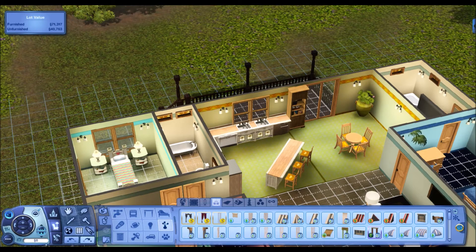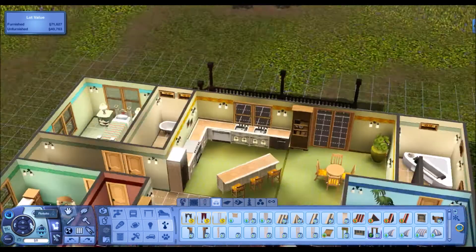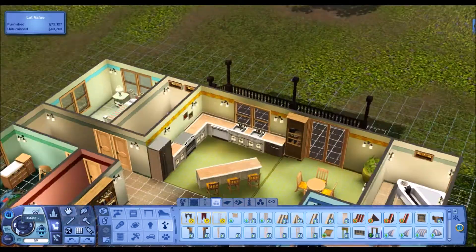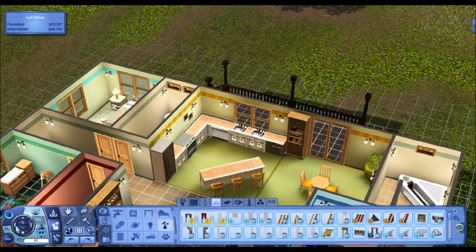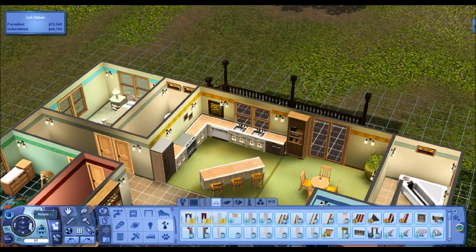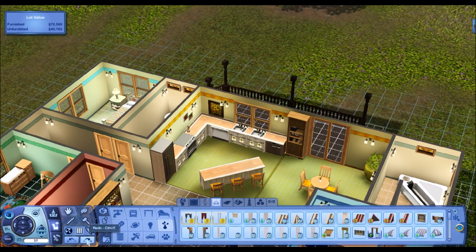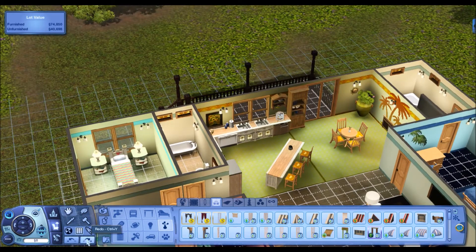I put down a couple of rugs. I want to make this a bright, sunny, airy-looking place so that you'd come in and want to spend some time sitting at the kitchen table chatting and having breakfast. I love that decal for the wall, but I ended up taking it down. I tried putting it on the window because I heard you could do that, but I think you need a slightly bigger window for that. Just decorating, putting some things on the counter, putting up a shelf or two, just making it look homey.